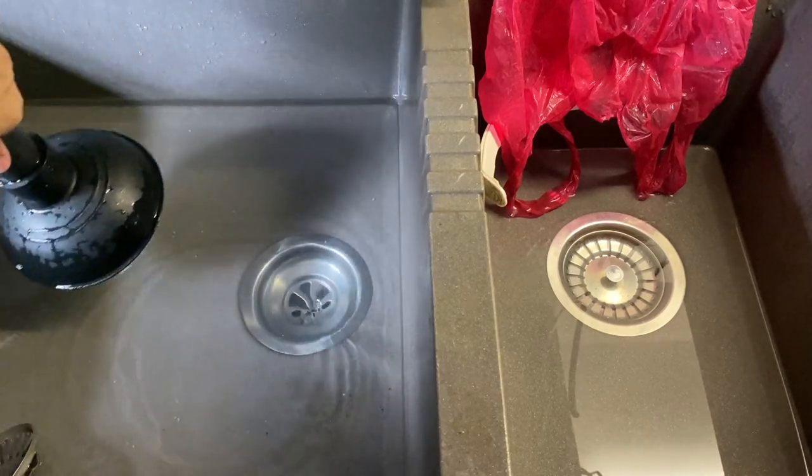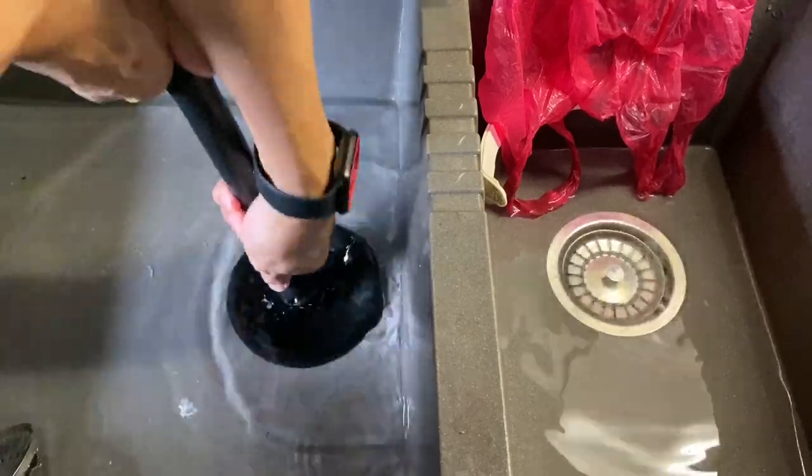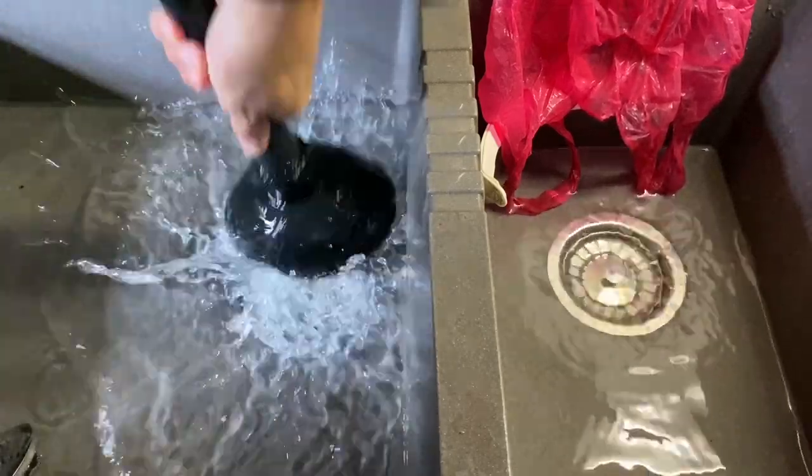Wait for it until you see a vortex. Once you see a vortex, then you know the water is draining. You have just successfully unclogged the kitchen sink.